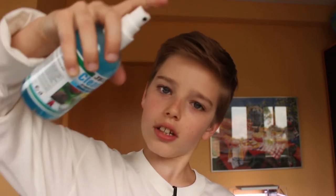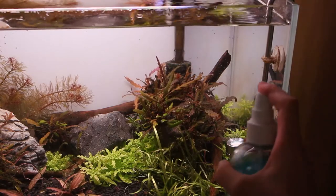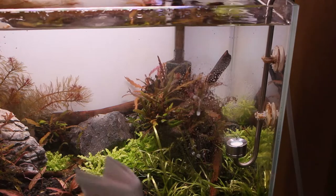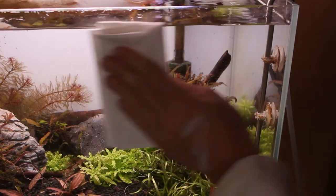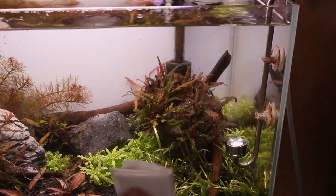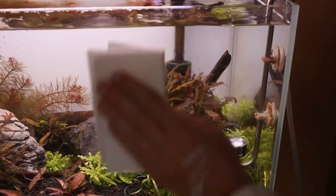Das heißt, ihr könnt ruhig am Rand spritzen. Ihr solltet jetzt natürlich nicht die Wasseroberfläche damit putzen wollen, aber ihr braucht euch keine Sorgen zu machen, wenn ihr auf die Scheibe spritzt und ein bisschen Nebel ins Aquarium kommt. Das macht den Tieren, Pflanzen und der Wasserqualität überhaupt nichts – steht drauf. Es ist auch besonders gut gegen Kalkrückstände. Nicht teuer, aber erleichtert eure Arbeiten am Glas immens.